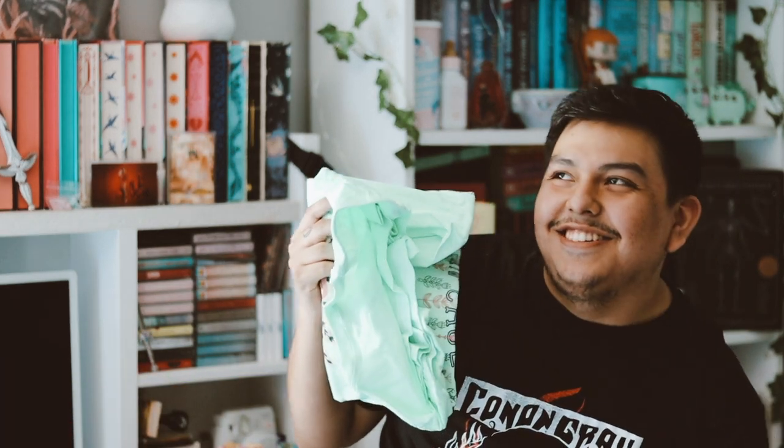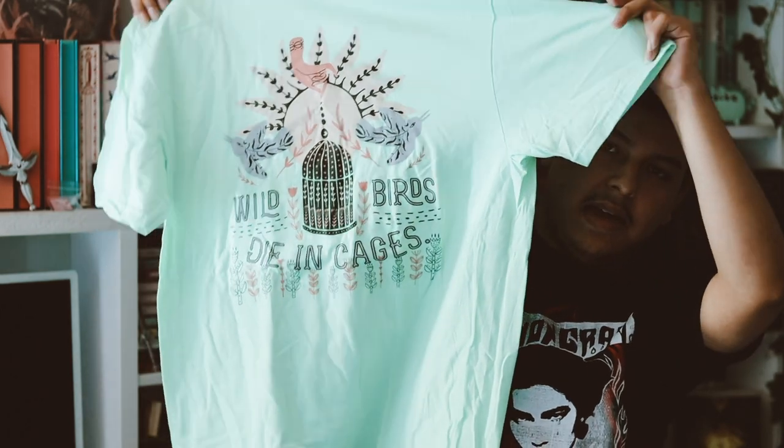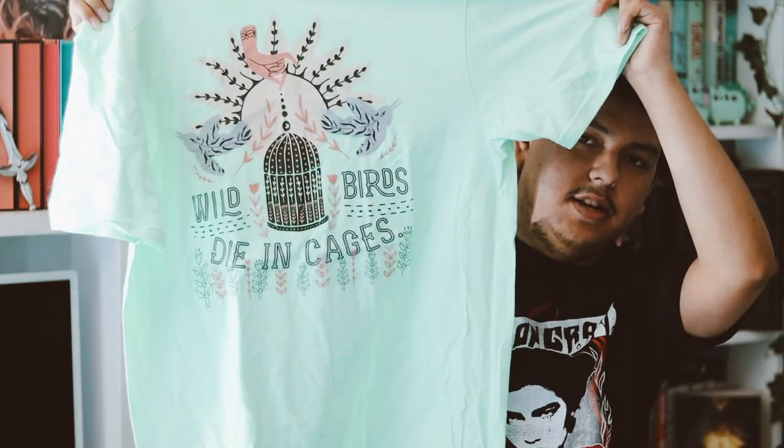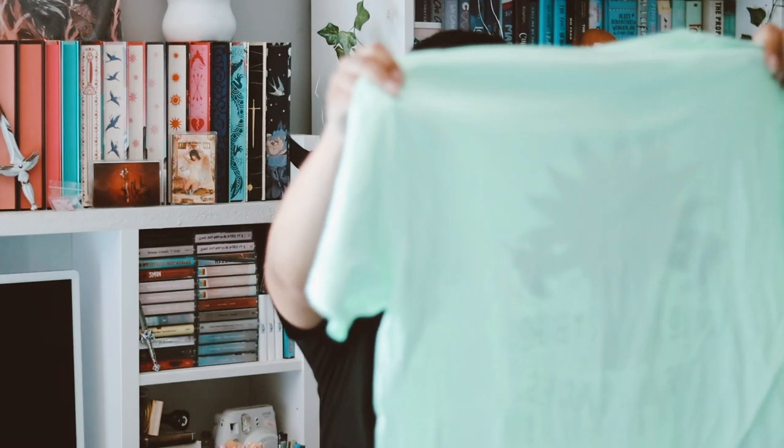So this one, for this month, I decided to get a shirt. But I think this might be the last time I get a shirt because it is very pricey, to be honest. So let's see the design of it — but this color is not it. I'm not a big fan of this to be honest. It does say 'wild birds die in cages,' which is interesting.